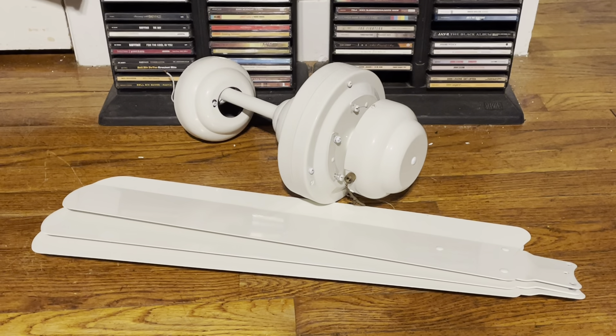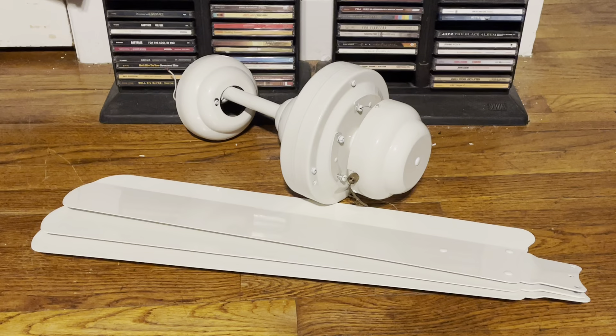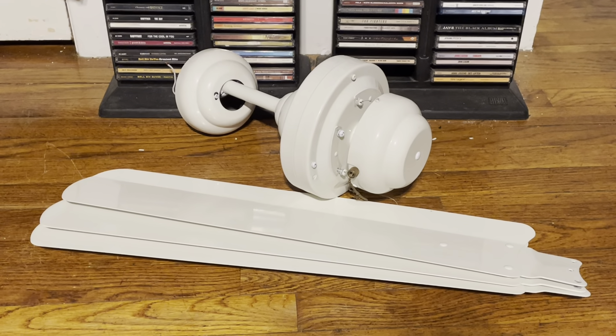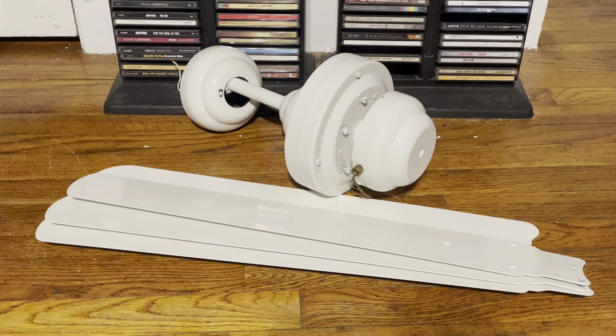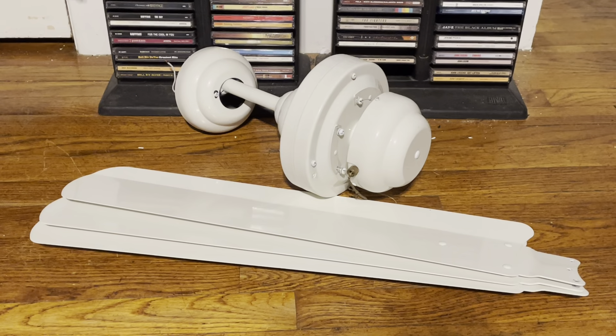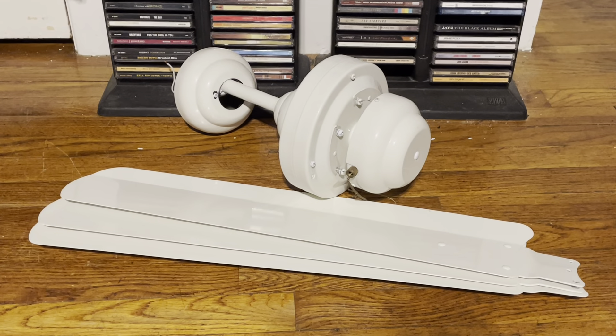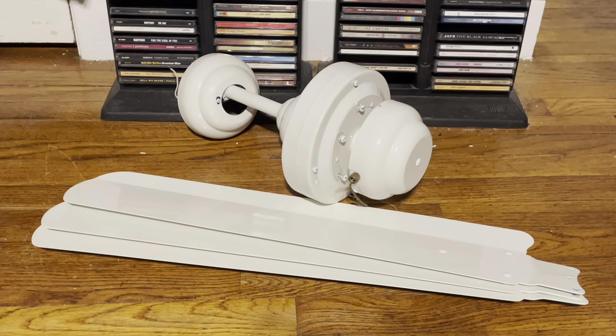In the office they had a Hunter low profile 2 in bright brass with a bullet spotlight, but unfortunately that's no longer there as they renovated that office. The Monte Carlo Studios and the Newton Proline 2s are still there to this day, at least as of the time I'm filming this video.